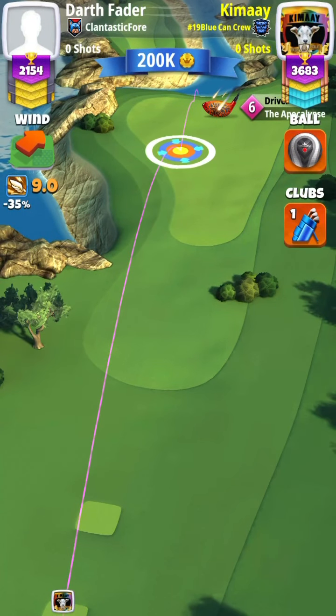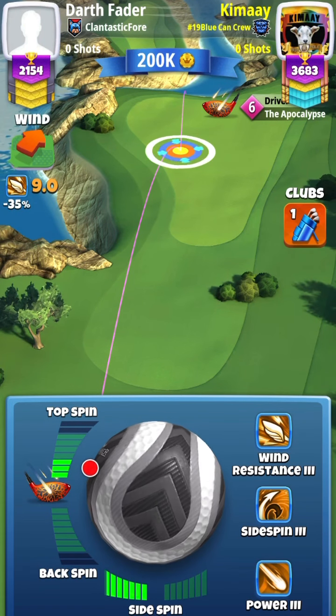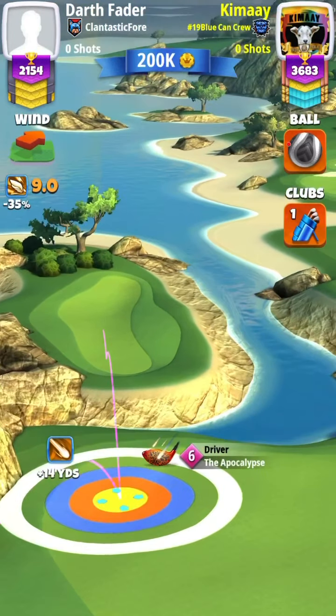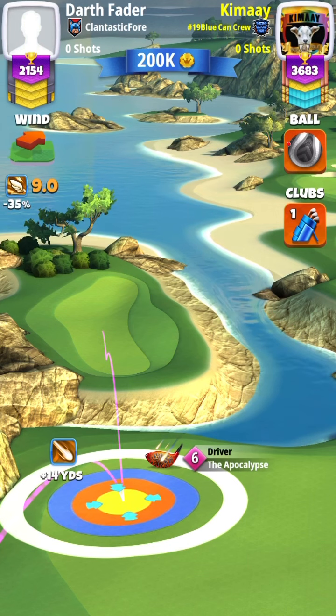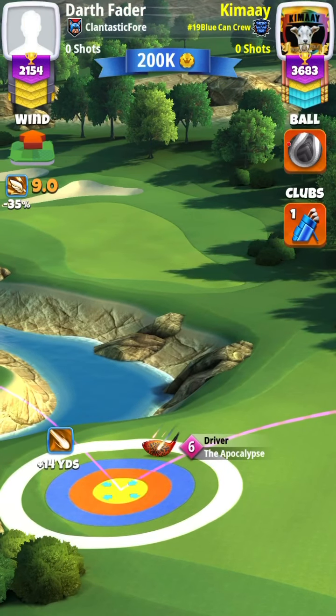For hole 6, you can use any driver of your choosing — apoc, rock, whatever you would like. You are going to play with a 10% over-adjustment. You are going to aim your ball guide down the center. Here I am using about 3 to 3.5 bars of topspin, full leftspin, and then over-adjust my shot with a 10% over-adjustment.